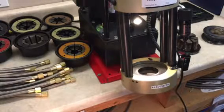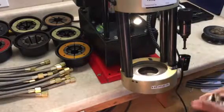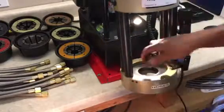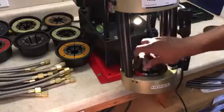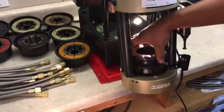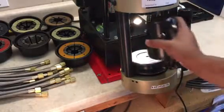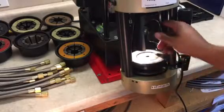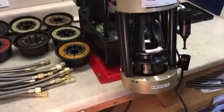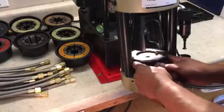Austin is going to start by showing you the crimp die that we'll be using for this dash 6 hose. For dash 6 hose we like to use a 10 millimeter die. They just pop in like this. We've got an O-ring that goes right on top that crimps the metal when you push it down. Here's the pusher — that pushes up from the hydraulic portion to give it the force. It's magnetized so when Austin puts that in there it sucks back up on top of it.